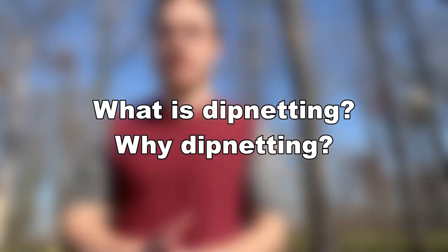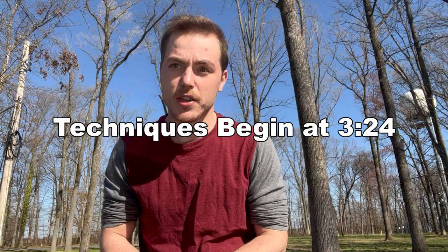Let's get into it. First, let's answer some basic questions so everyone is on the same level of skill. If you're looking for just the techniques or something specific, the timestamps for where to find those are on screen now.